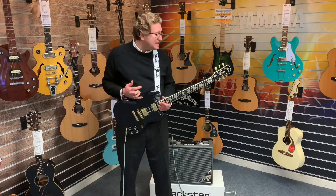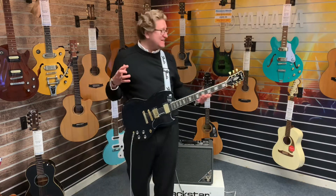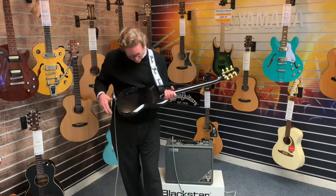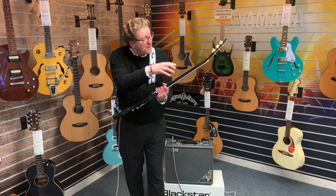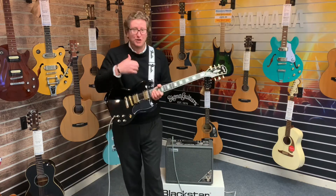Condition-wise, I've checked the guitar over and it's pretty much spot on to be honest. There's a little bit of slight surface polishing marks just on the back where it looks like someone's been over it with a microfibre cloth, and because it's polished it has left that slight swirl polish mark. There's no dents, there's no dings.